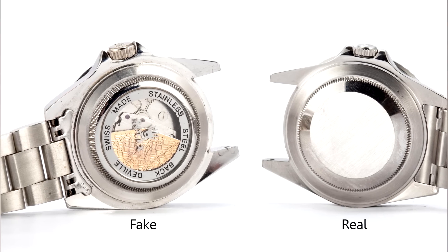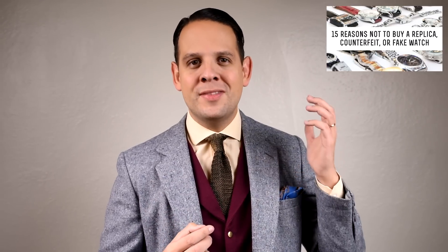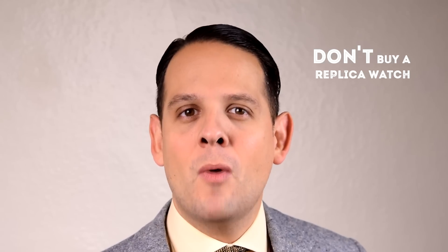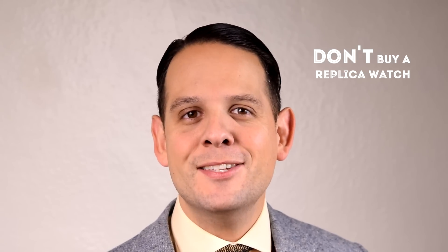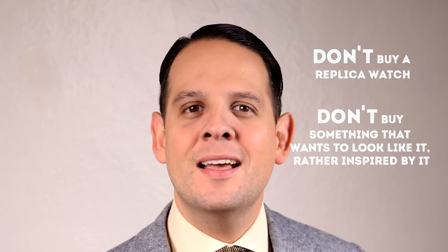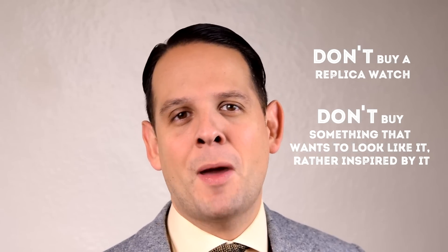Rolex are the most faked watches on the market, and if you look at the brand Invicta, you know what I'm talking about. If you think about buying a replica watch, we suggest you watch our specific video on that. To sum it up, don't buy a replica watch because it's not only illegal, but people can also see that it's not the real thing. Don't buy something that just wants to look like it — rather get something that's inspired by it.